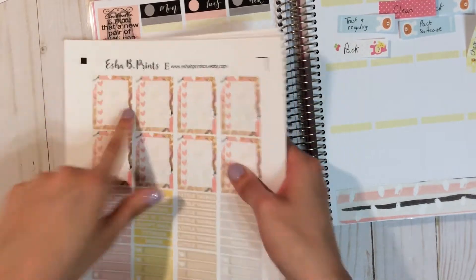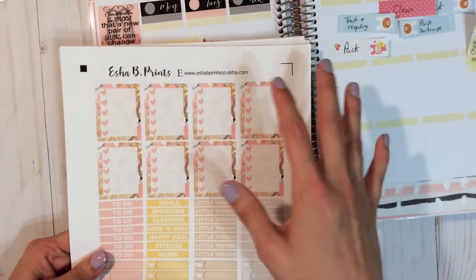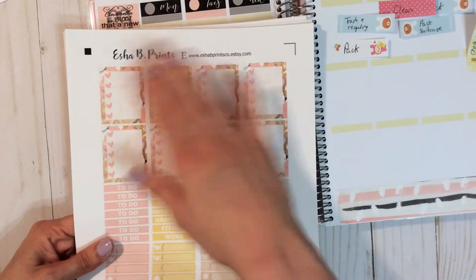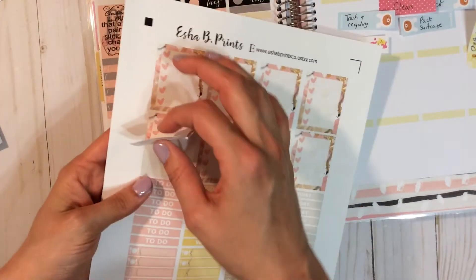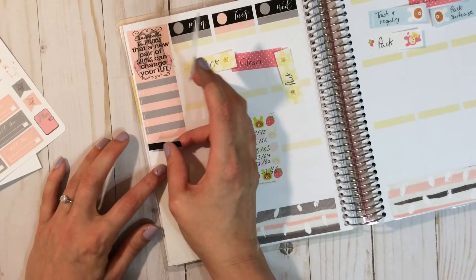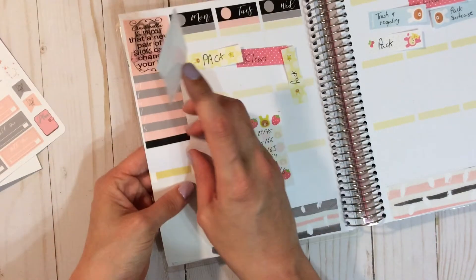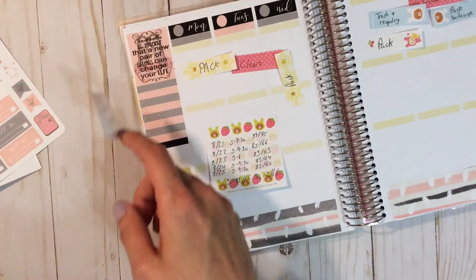I forgot to make a habit tracker and a regular box for next-week-type things, so I had to go into my Etsy stash. I don't like doing that when I'm not doing an Etsy kit, but because I don't have a lot of my things with me right now I can't help it. This is from We Should Be Prints — I'll just be using two stickers from her Queen Bee kit. There are eight boxes and I only need one, plus one of her habit trackers.